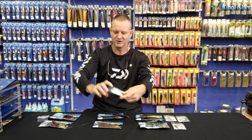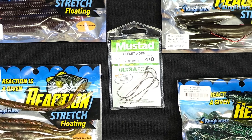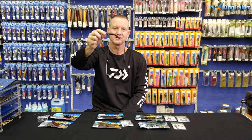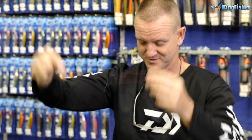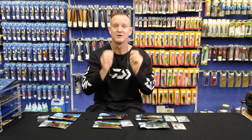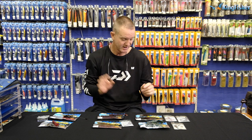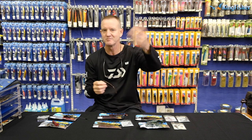These work extremely well on our offset worm hooks that we sell here at Kingfisher — these are the Mustad ones, ideal size and length for our Reaction worms. All of our Reaction worms are scented with garlic, and as you know, bass love garlic.